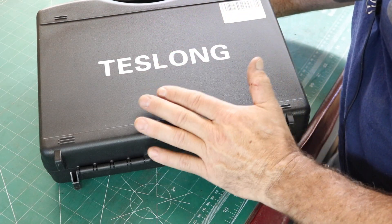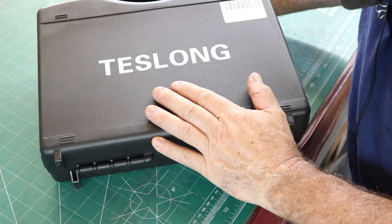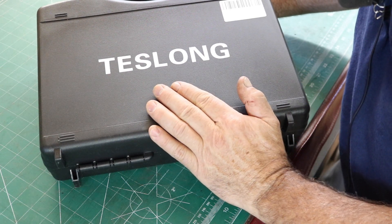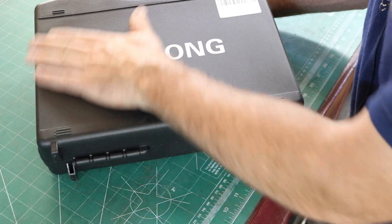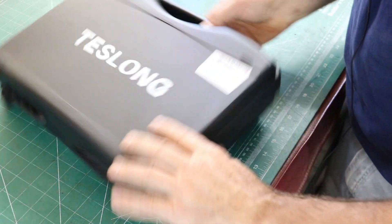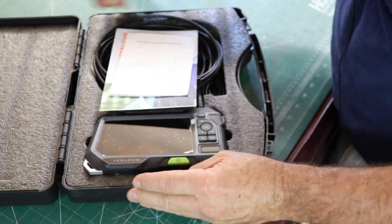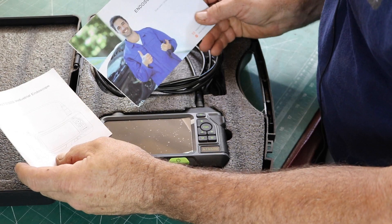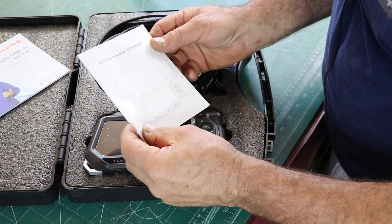This scope is actually pretty darn good. I have used quite a few of these things in the past, starting way back with the Olympus optical borescopes in my work. And this one I can actually say is good. It comes in a nice padded case, with a little brochure catalog and their instruction manual.